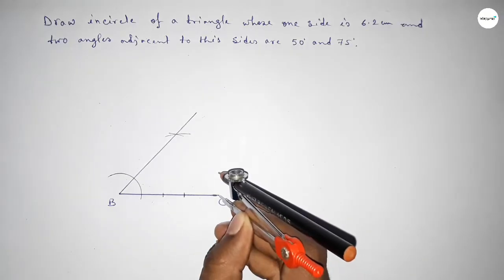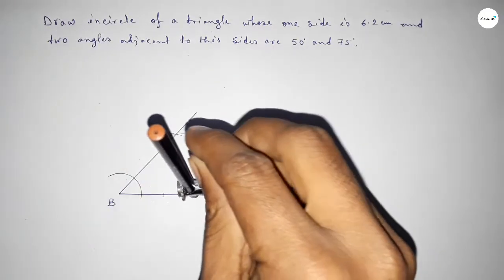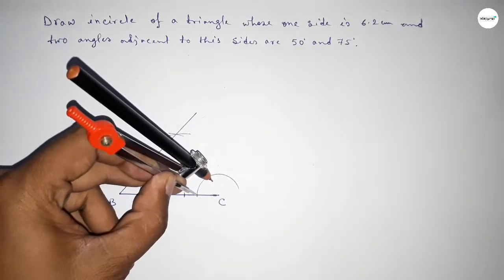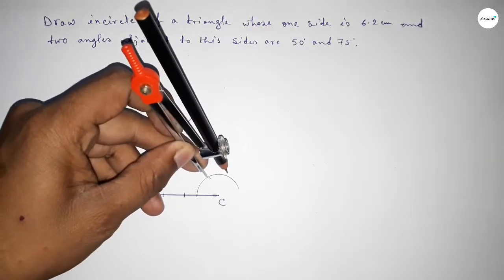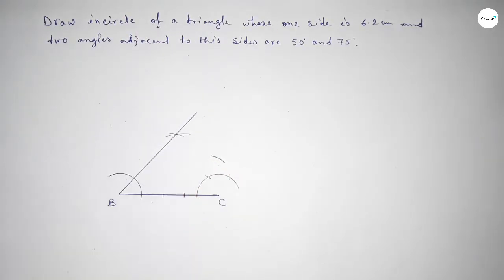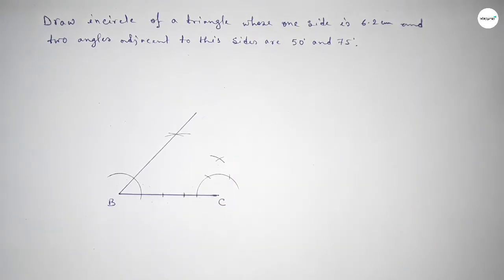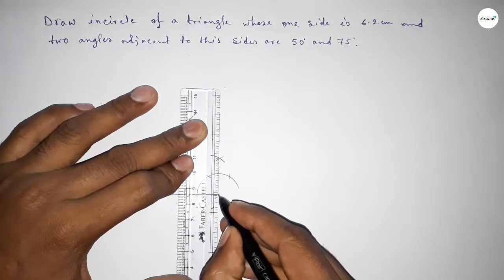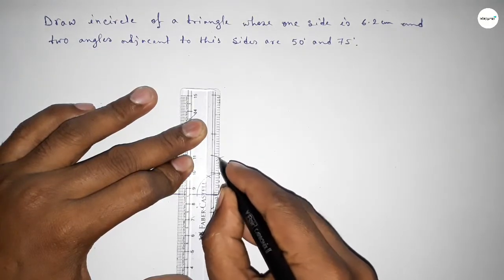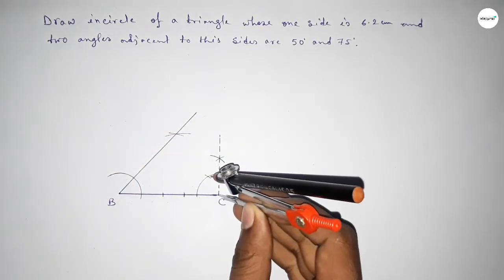Next we have to draw a 75 degree angle at point C. First drawing a 90 degree angle here. Taking any length and drawing an arc. With same length, putting the compass and cutting here. Again with same length, putting the compass and cutting here, and drawing an arc.